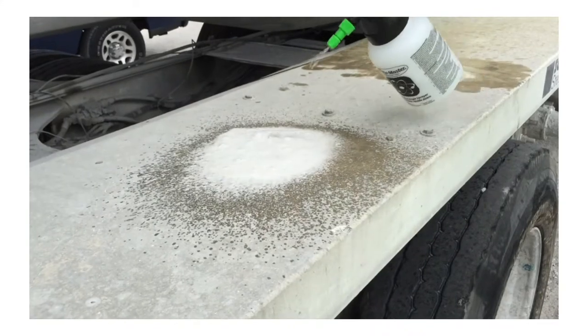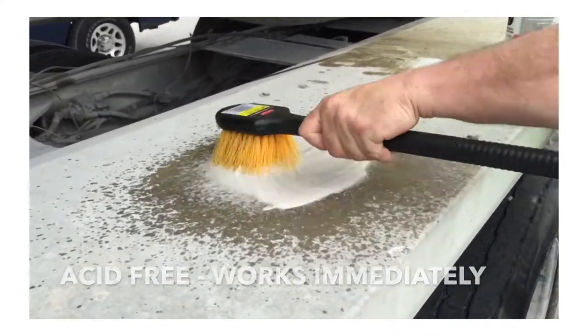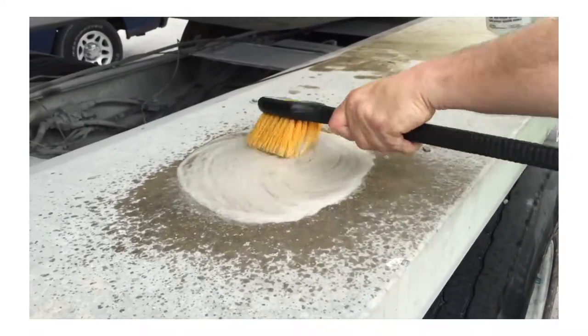Thanks again for visiting us last week at Bauma. We make a concrete remover we call Syntec. You can see it reacts instantly with concrete because it has a zero pH and the concrete has a high pH.